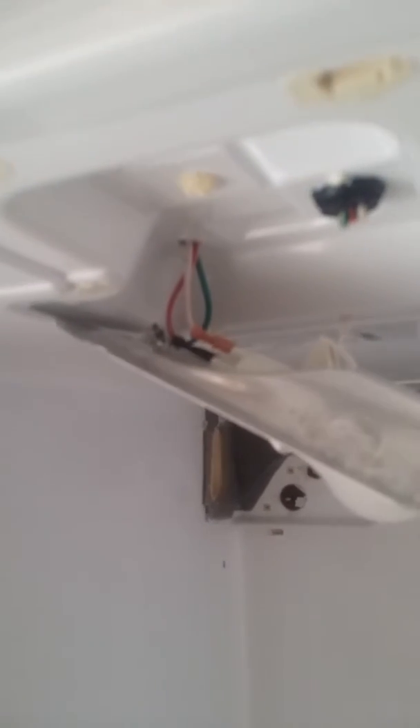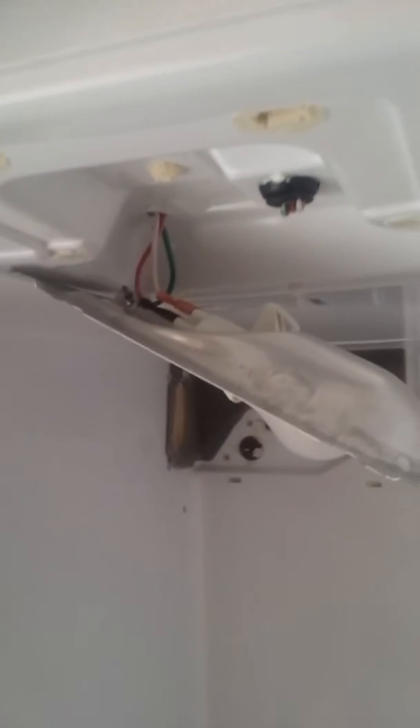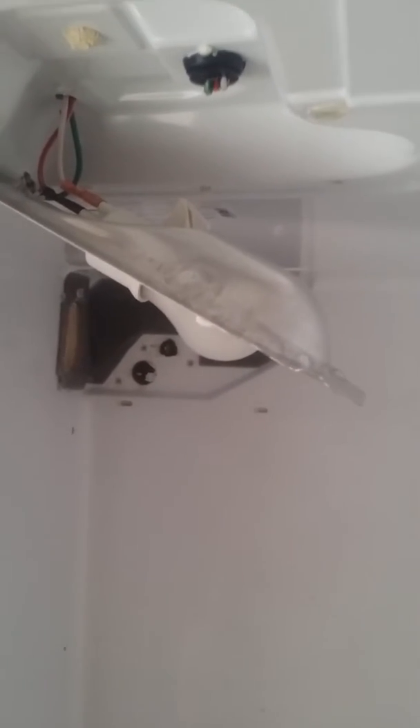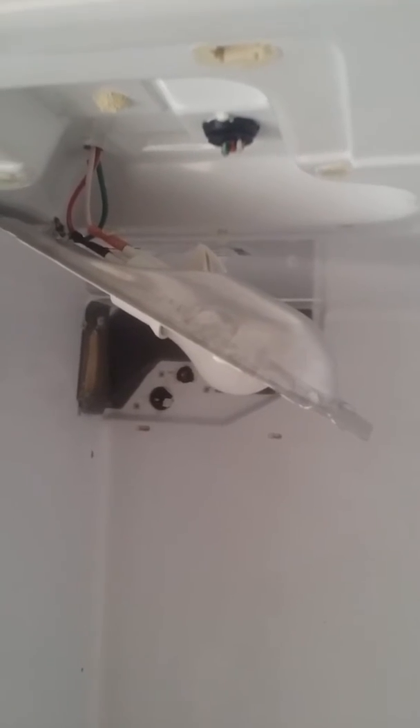I drilled a hole through the top of the refrigerator, just big enough to let the wires through — probably a little too big. My power is going to be at the top anyway, so I'm just going to take these screws that already came out and put them right back in.